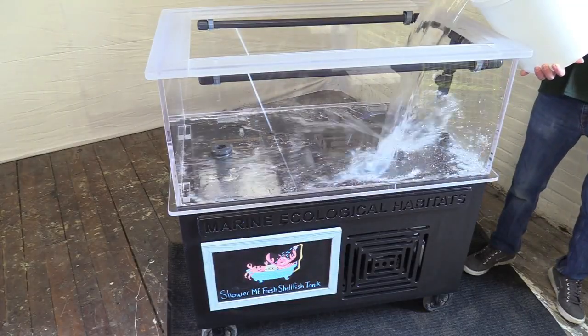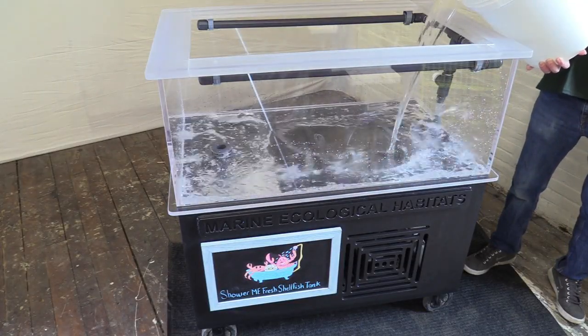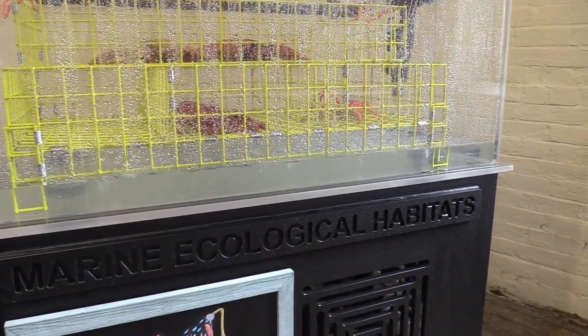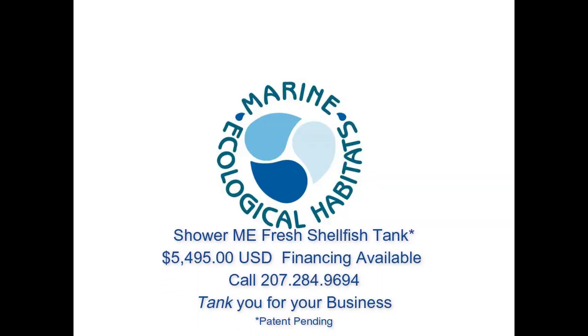Maintenance takes about 30 minutes every week. Just add your salt, 10 gallons of water, and you'll be back in operation in no time. Say hello to your new Shower Me Fresh shellfish tank.